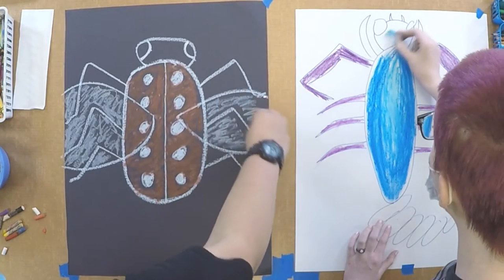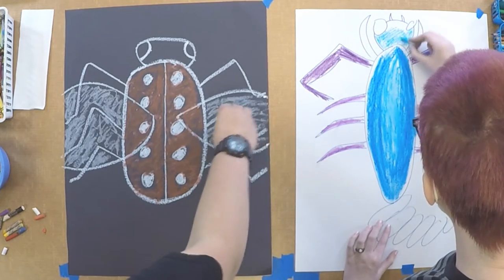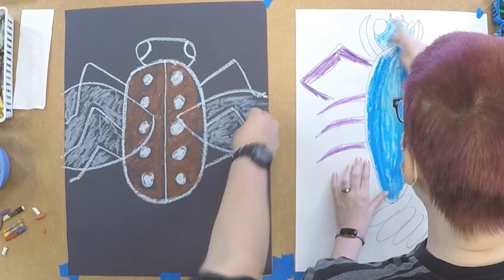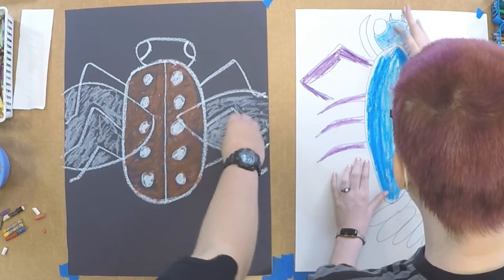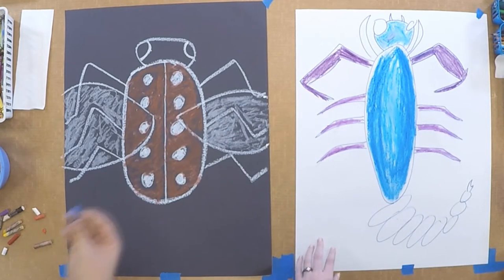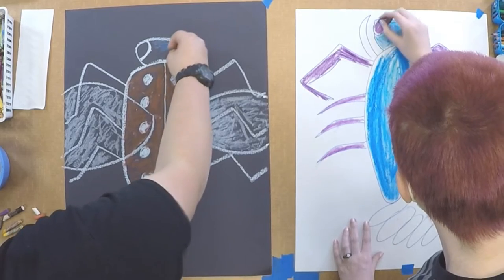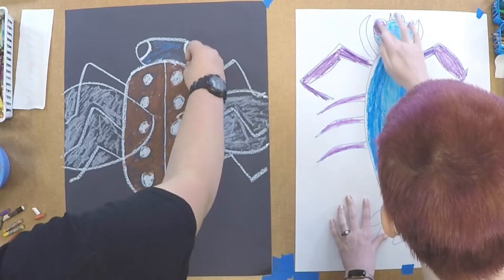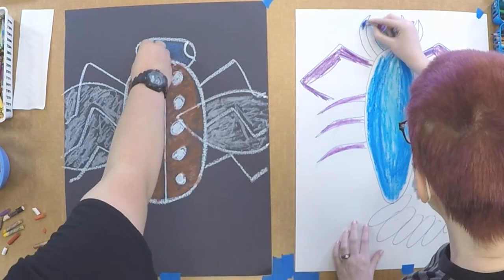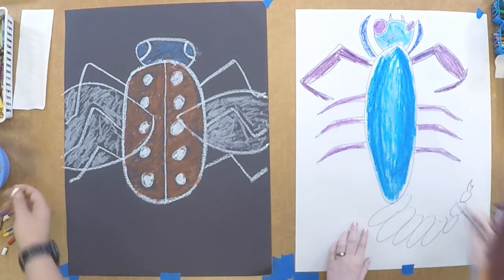I'm going to go in with a light blue on the head. I'm trying to use mainly cool tones for the body of my bug, so that when we go and do the background we can use warmer tones, and it just makes it easier for the background and makes the colors pop. Then I'm going to use this color for the head. I'm using light purple for the eyes, and on these pinchers I'm using this dark, dark blue.